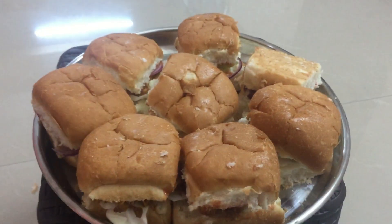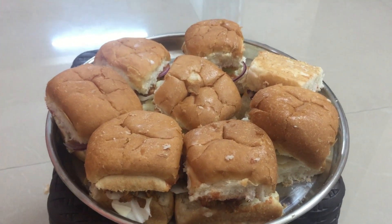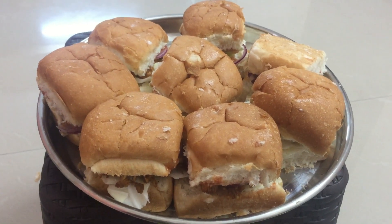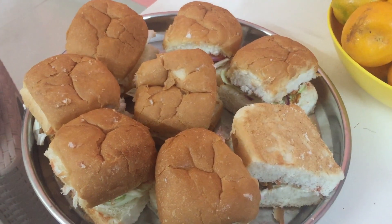The burgers are out. Now we need to go into a tiny sandwich maker and grill. Now we have the burgers.